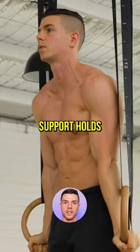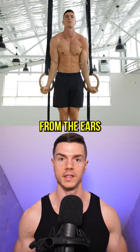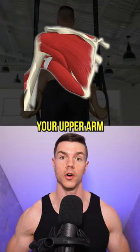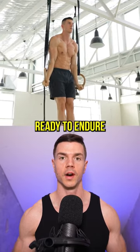Practice rings turned out support holds. Push tall so the shoulders are depressed away from the ears. Training external rotation increases integrity of the shoulder joint, anatomically screwing your upper arm into the shoulder socket. Keep a hollow body core and you're ready to endure.